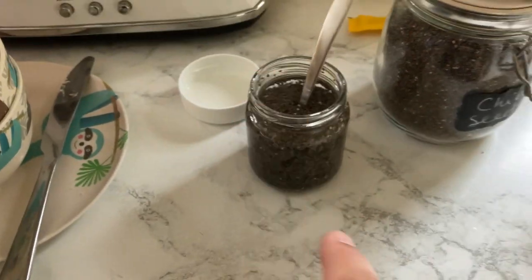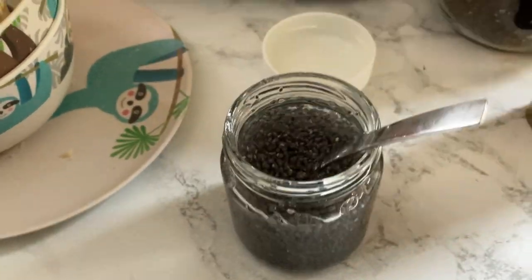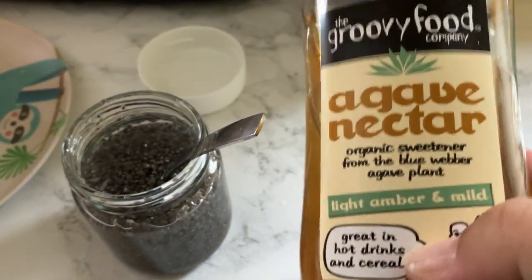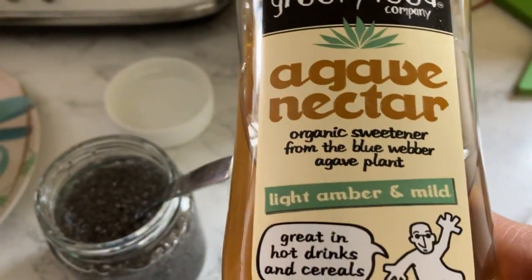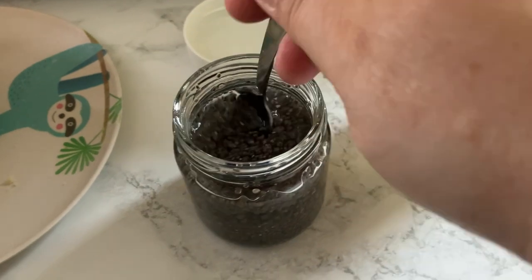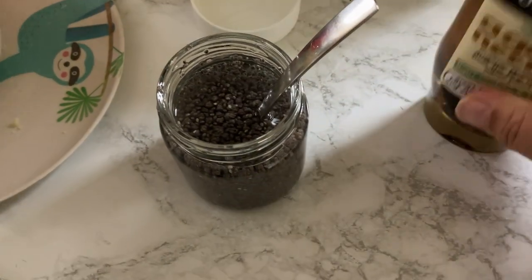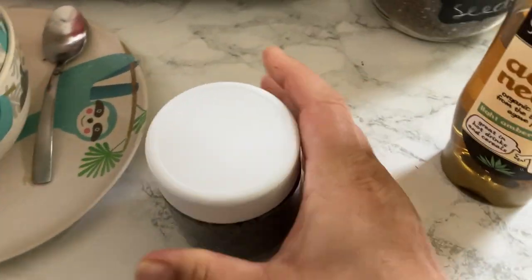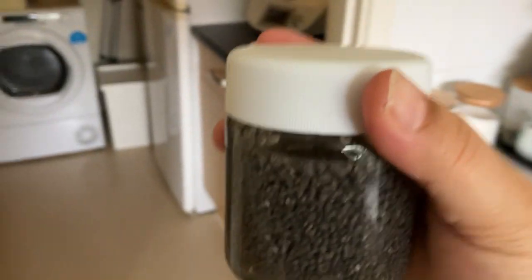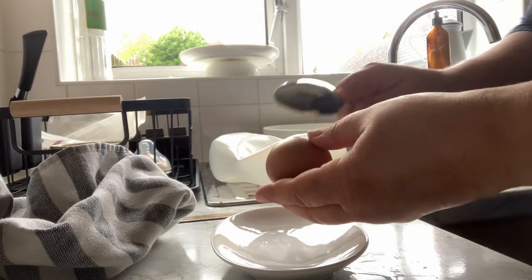Leave it for a few minutes and then stir it again. You sweeten it if you like — I use my favourite sweetener but you can use maple syrup, honey, or sugar. Just add a little bit, give it a stir, pop it in the fridge for a couple of hours. I won't use this one until tomorrow morning — it'll be ready to go with the yogurt. Okay, moment of truth for the egg!